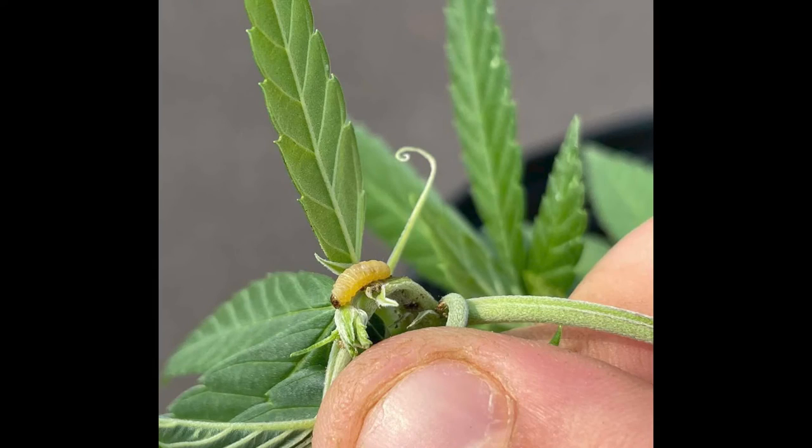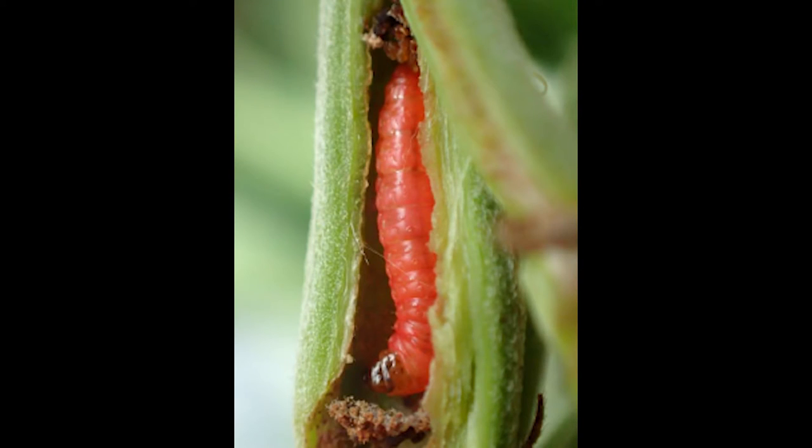Late stage larvae will feed on floral and seed tissue, turning a darker red color, and either pupate or overwinter in withered stems and floral tissue, depending on the environmental conditions at this point.